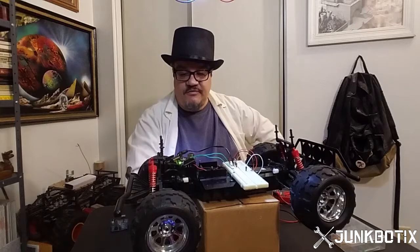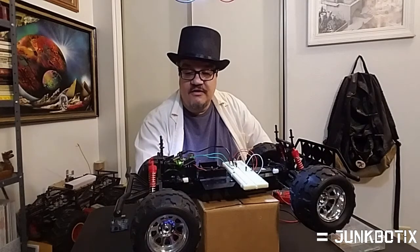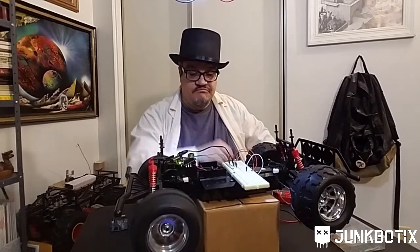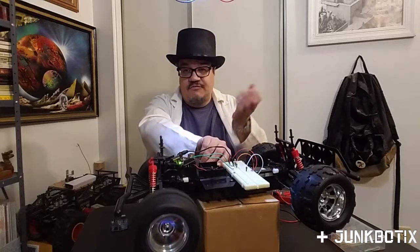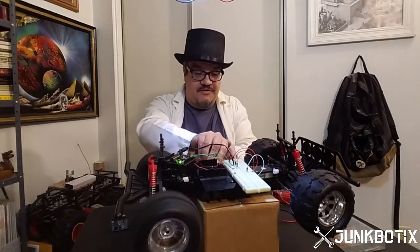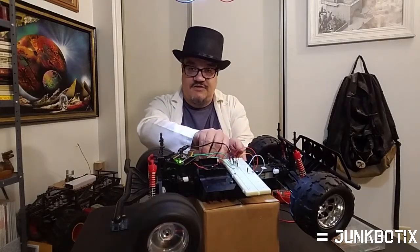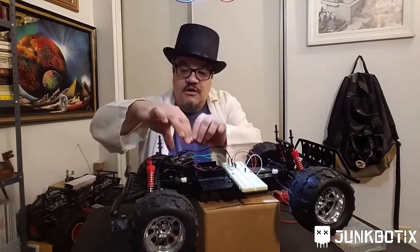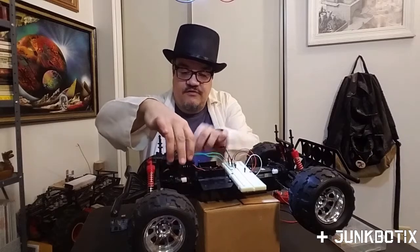There it goes — blinks five times and then stays solid and turns the motor on. And there you go, it's going forward. Of course that's not really exciting, but it gives you an idea — it does work. We'll turn this off and disconnect this one.